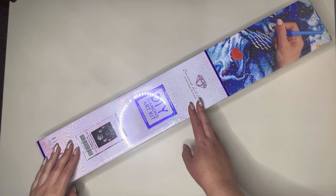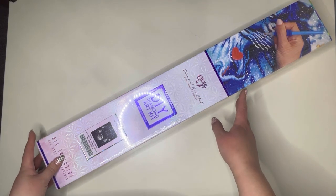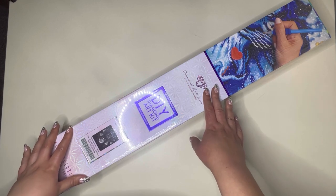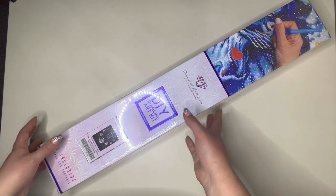Hello everyone and welcome to my channel. My name is Caitlyn and today I am here with a brand new sneak peek from Diamond Art Club. If you are new here and you enjoy this video please do consider subscribing down below, and if you're already subscribed, thank you so much for being back.